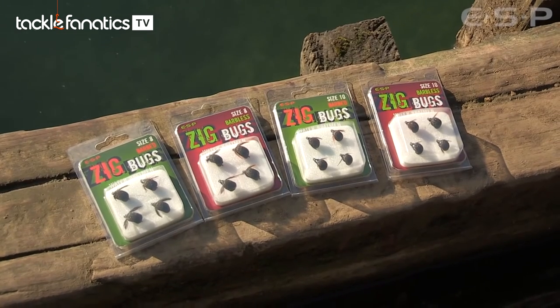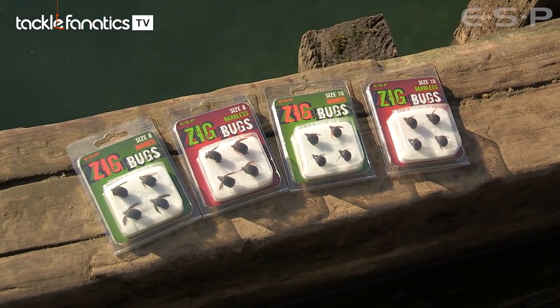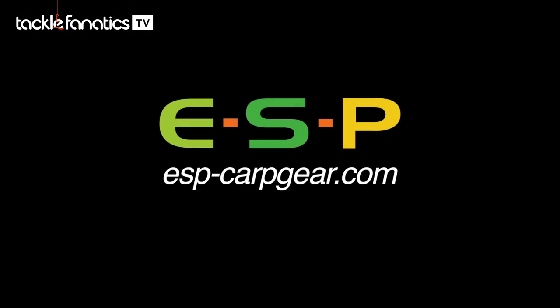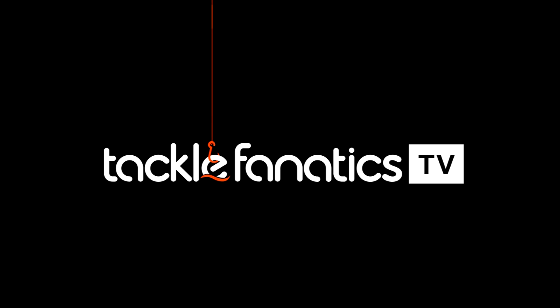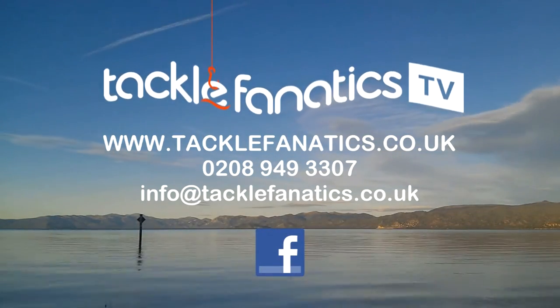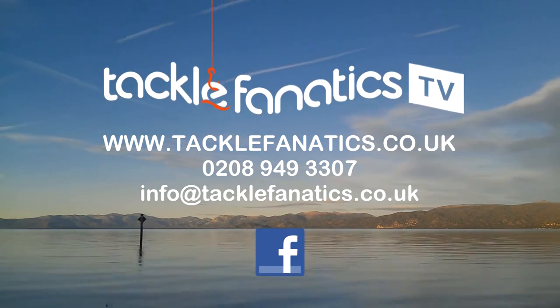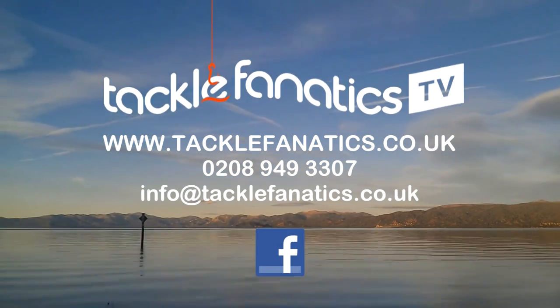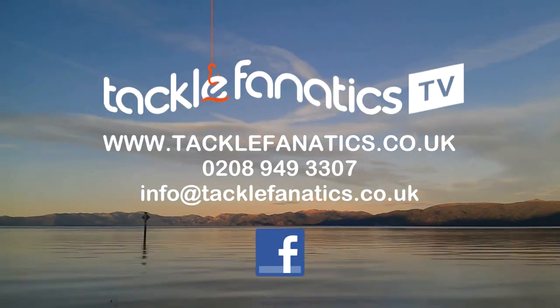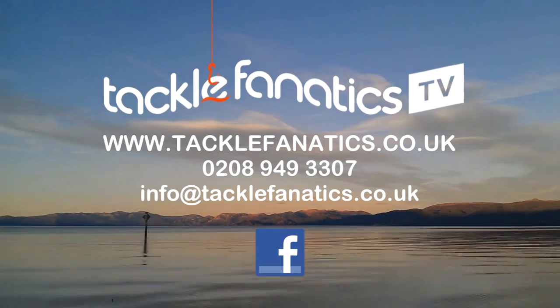So that's it — the new ESP Zig Bugs combined with Kev Hewitt's expertise. If you have them in your armoury next spring, or any time of the year really, but especially in spring when the bugs are hatching, you can't go wrong. You've been tuned in to TFTV. Tackle Fanatics stock an extensive range of ESP products at the best prices, along with a vast selection from many leading manufacturers. Log on to www.tacklefanatics.co.uk — remember, Tackle Fanatics offer finance to make your tackle purchase more affordable. Tight lines and wet nets for everybody at TFTV.